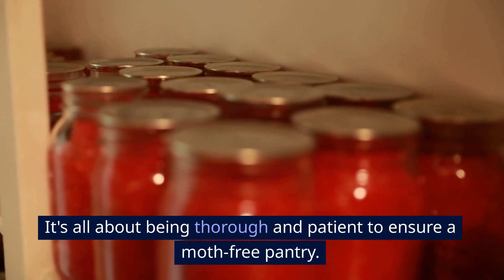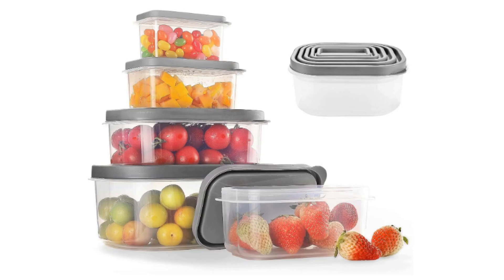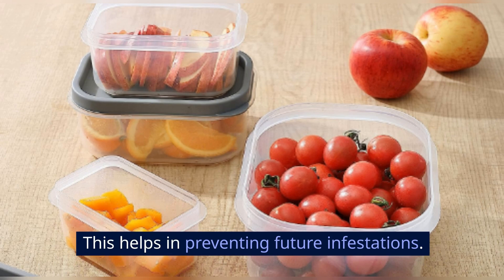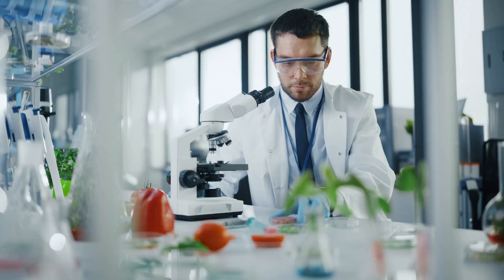Step 4: Store food in airtight containers. It's time to store your food in airtight containers, which helps in preventing future infestations. Experts at the Food and Drug Administration recommend this practice for food safety and preservation.